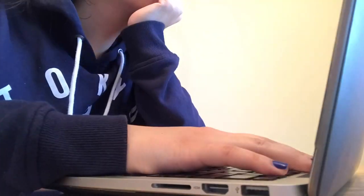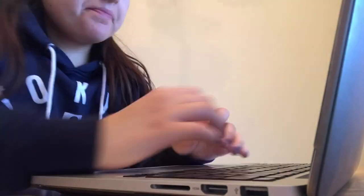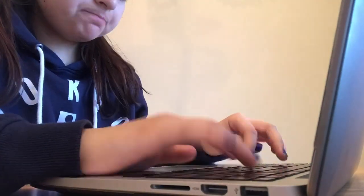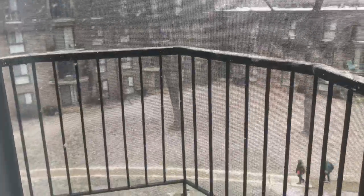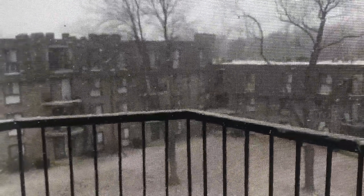Look at that! So good — my new snow. Check out how crazy the snow is. Oh my gosh, I have to go out there really soon. Let's go! Bye!